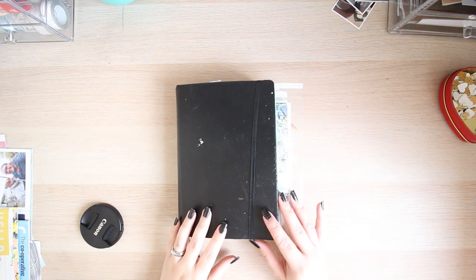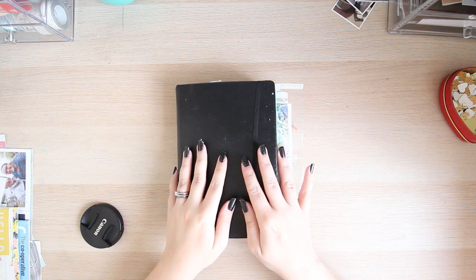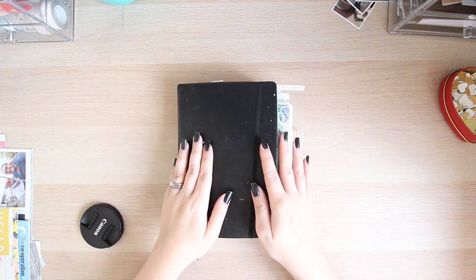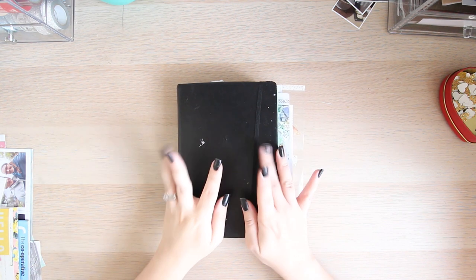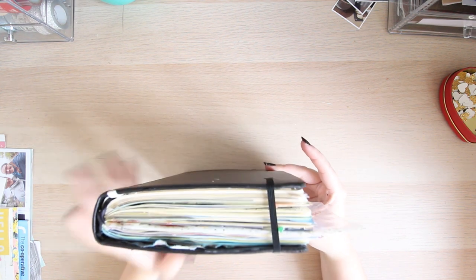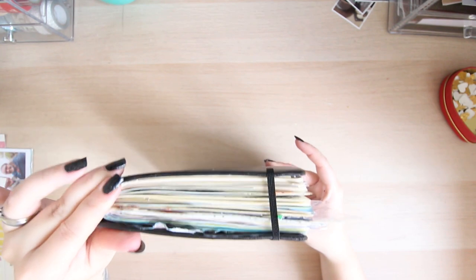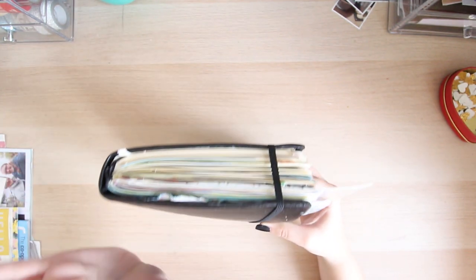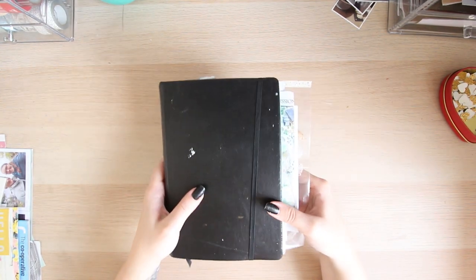Hello, my crafty crew, welcome back to my channel! I'm going to be doing a flip-through of my travel journal from the Isle of Wight. There are a few pages right towards the end that I haven't finished my journaling on, but you guys will get the general gist of this.